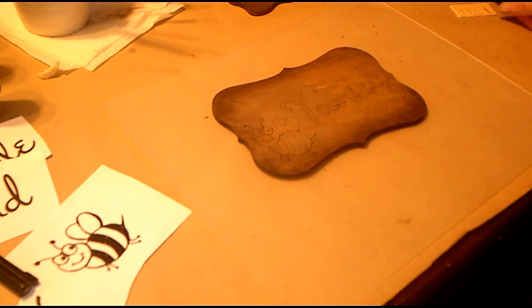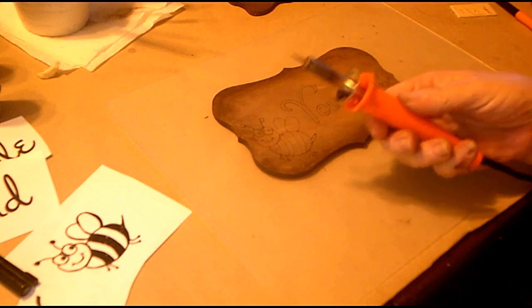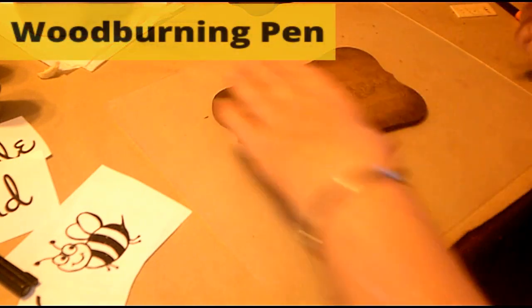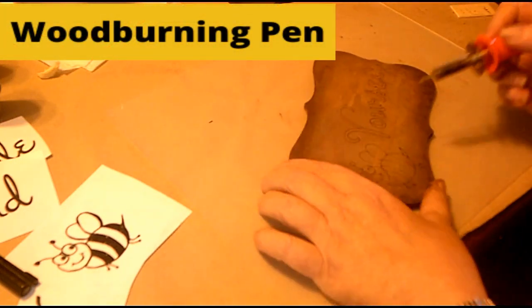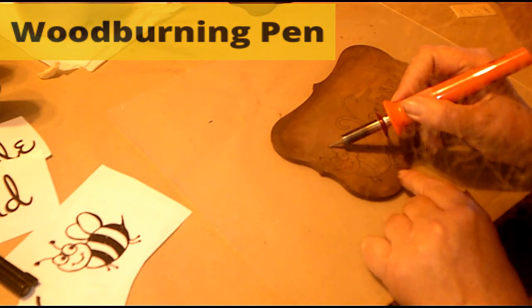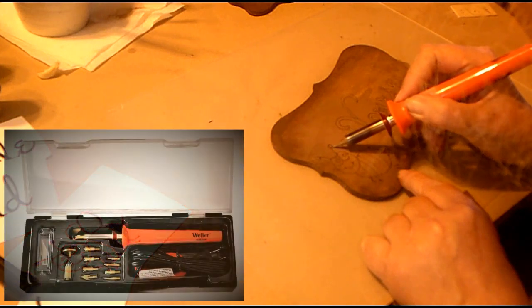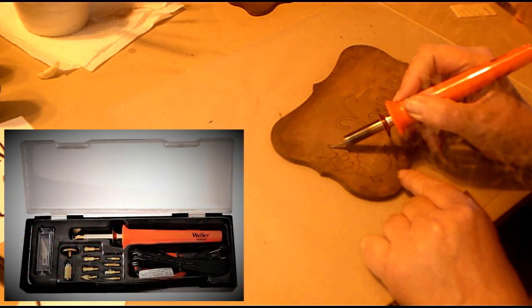With this one, I wanted to use my wood burning pen. That's what I'm using right here. I just went over the design before I painted it with the wood burning pen, so it would make it look cool. It just gives it some depth too, as it goes through.